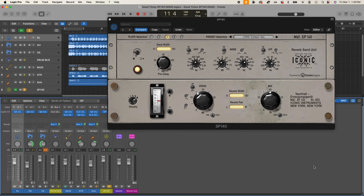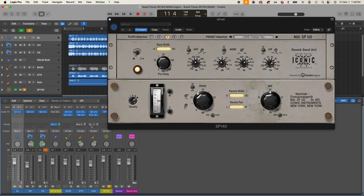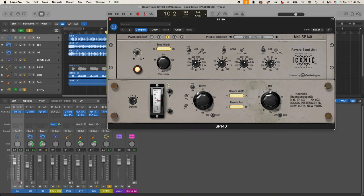Next, let's talk about the pre-delay. Pre-delay is just a delay added to the send before it hits the reverb unit, so instead of hearing the reverb right on top of the instrument, you hear the dry signal come through first and then the reverb hits a little bit later — up to 200 milliseconds later. Here it is with no pre-delay, and now let's move it up to 100 milliseconds, which is a pretty long pre-delay. It almost has a slapback quality — the dry signal comes out front and the ambience is recessed to the back.